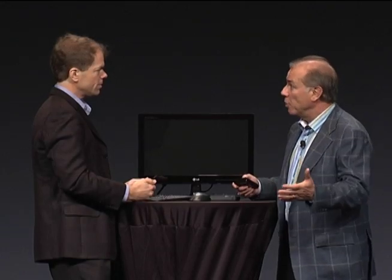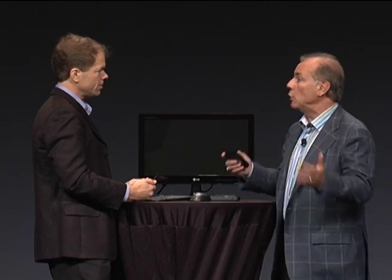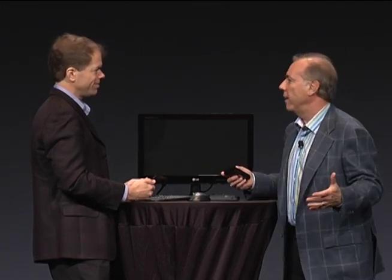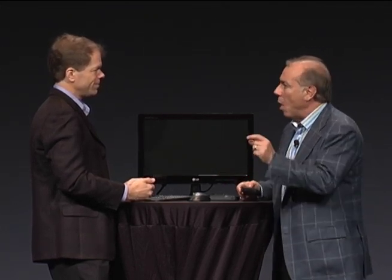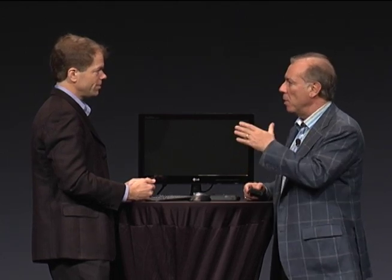Brad, the Consumer Electronics Show is just over, and there have been just an explosion of announcements around all these cool devices. But there's one that's really, really special — a new smartphone from Motorola.